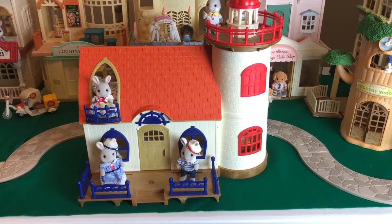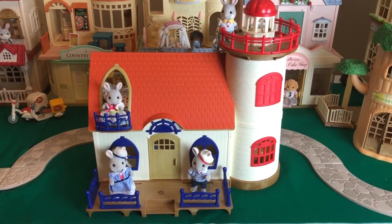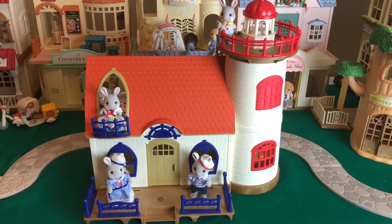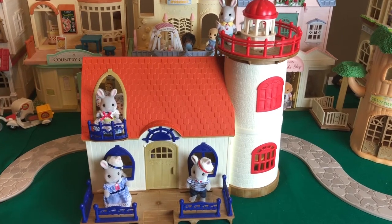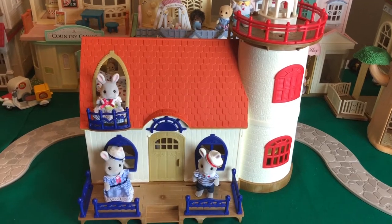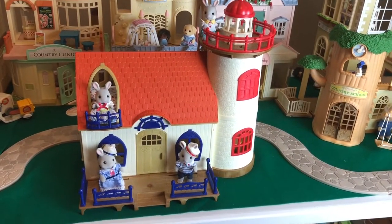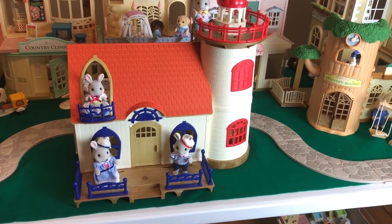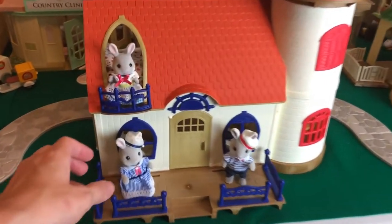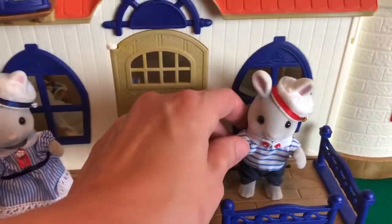Welcome back! Today I'm going to give you a look at our lighthouse set up. We've had this for a while — just in the box, then in the closet, then on the floor. The kids love playing with it and have been for a long time, but our little lake area where it's eventually going to go by the window is not set up yet. I really wanted to set this up and do a little video with the sea breeze bunnies who will be living here.